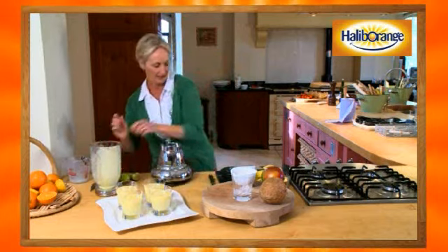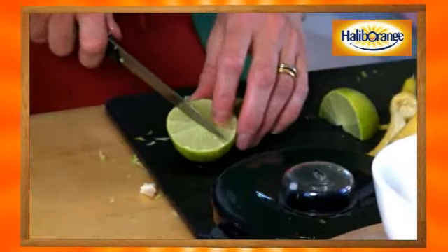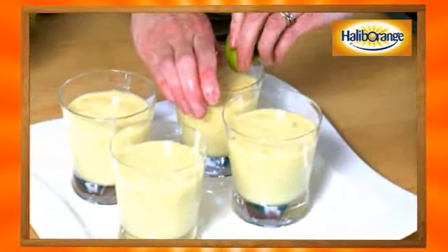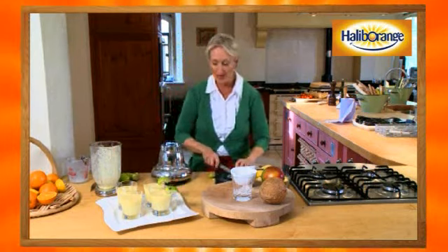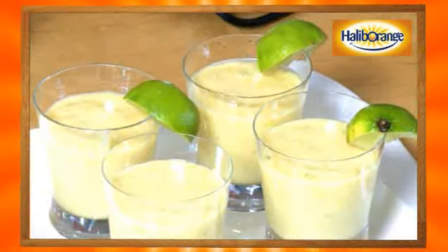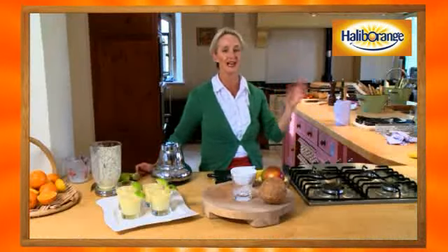Thick, lush, limey coconut mango — fantastic! Just pour that into the glass. If you want to be really flash, get a bit of lime for each glass, and on a really hot day you can just sit your lime on the edge of your glass. Then if you want, you can finish it off with some more crushed ice.